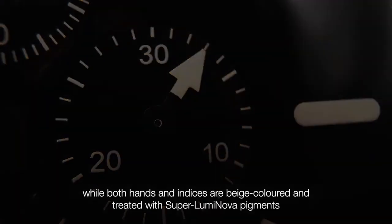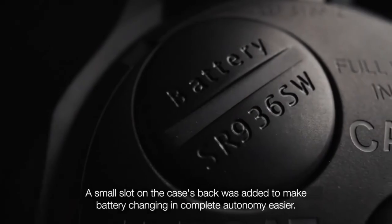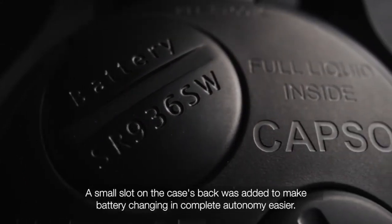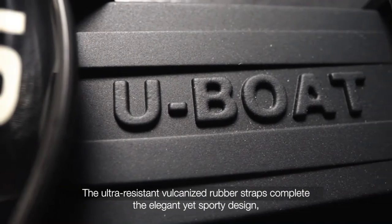are beige-colored, red, and treated with Super-LumiNova pigments, offering full night visibility. A small slot on the case's back was added to make battery changing in complete autonomy easier. The ultra-resistant vulcanized rubber straps complete